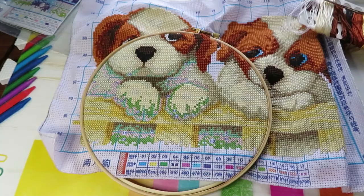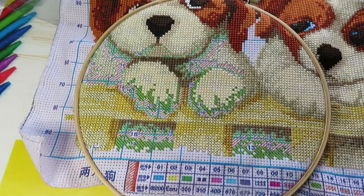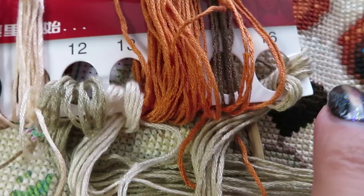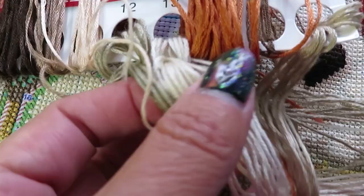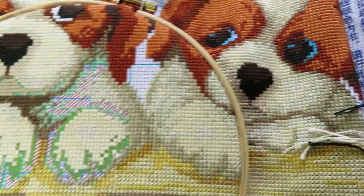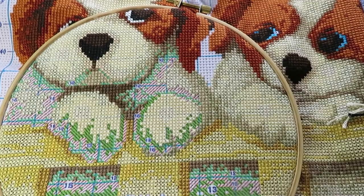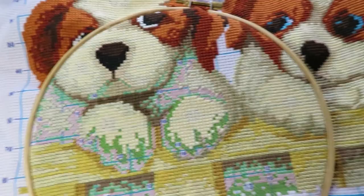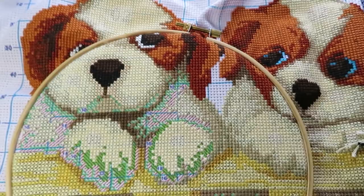Hello everybody, welcome back to my channel. I want to give you a quick update on my plan. The old blue colors are gone. I have only three colors left: number 12, 13, and 16 — really similar colors. Also the puppy eyes with white color, so it's actually four colors left. I won't stitch together with you because I want this video to show the finished project. You probably heard my cat begging in the kitchen for treats from Catherine.